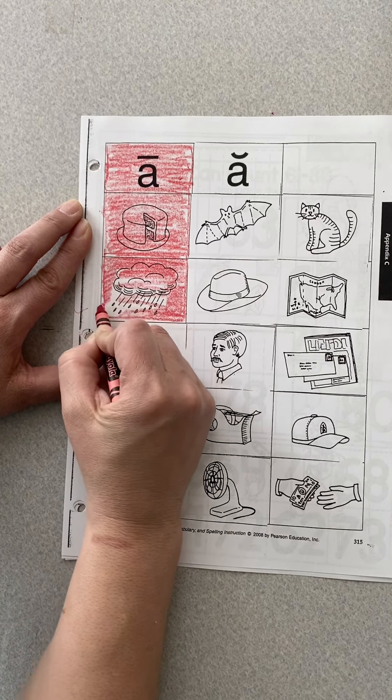I'm going to tell you the rest of the words — we're not going to do all of these together: hat, map, whale, man, mail, can, tape, cap, frame, fan, pay. Once you've colored all the long A words, get another color — any color different than red — and color your short A words. Go back through the ones that are not colored, say them again, and make sure they say that short A sound before you color them.